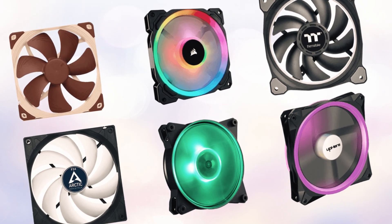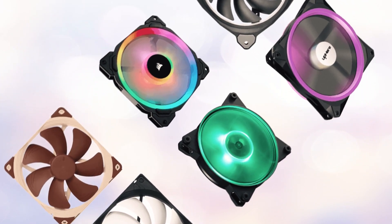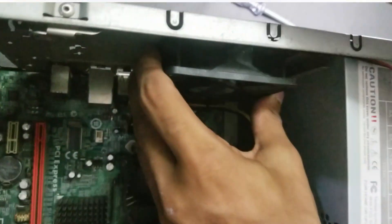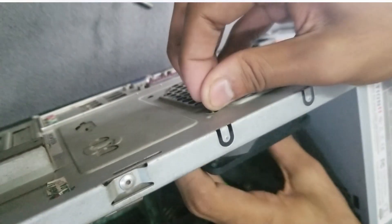The number of case fans needed for your PSU depends on the motherboard of your PC. The first step is to figure out where you want to install the fan.